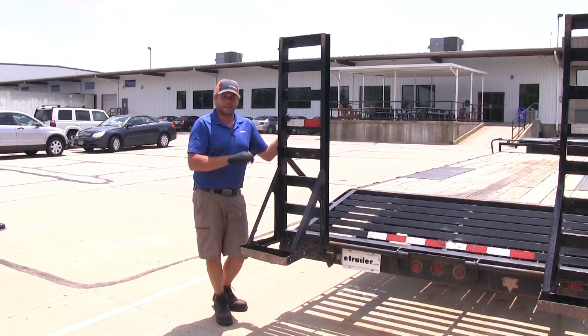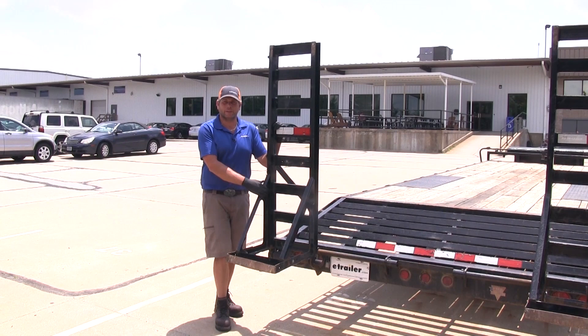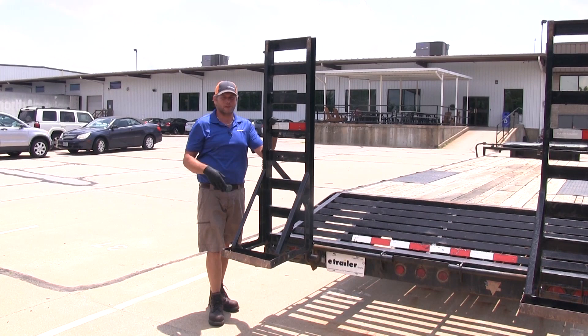Now this is what I would call a medium heavy duty utility type trailer. We'll also show you on a very heavy duty utility type trailer the use of two of them for those much larger ramps — the triangulated style ramps, those tend to be a lot heavier, so we'll show you that as well.